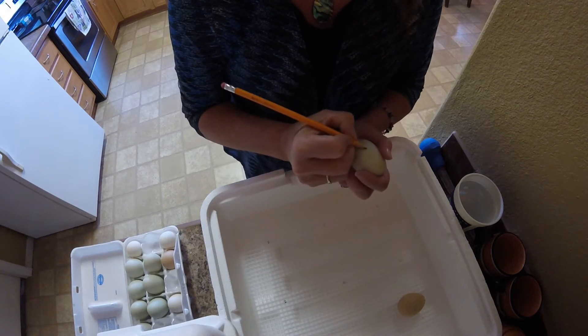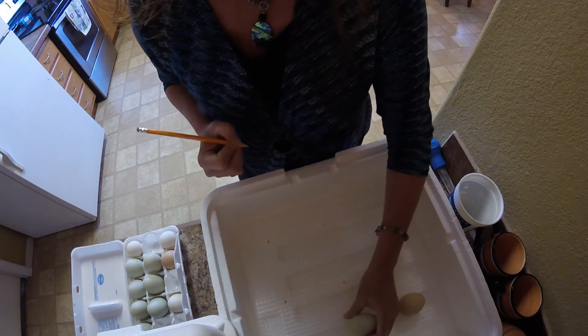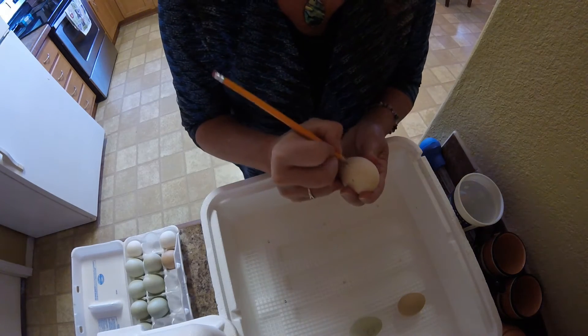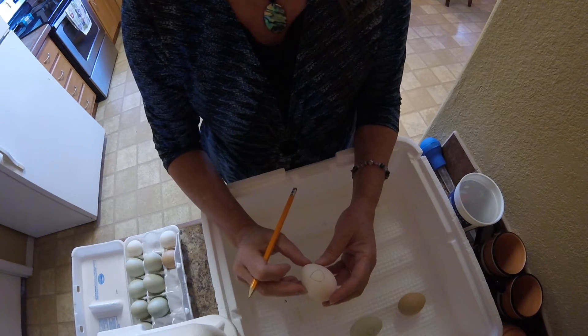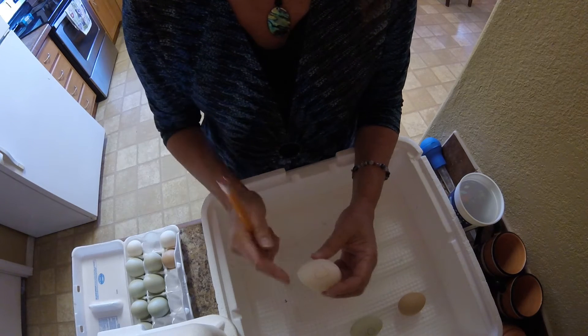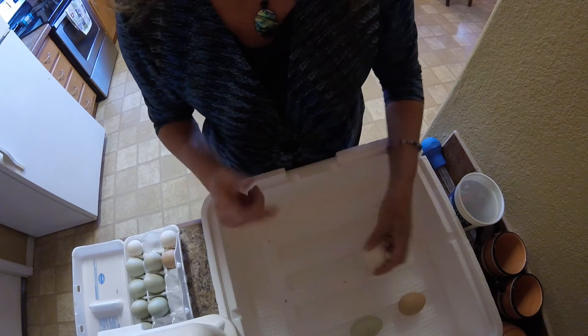I like to turn them about three times a day. You could do it five, but you need to do odd numbers because you don't want them resting for the night on the same side. This egg is from my little girl - I think she is a silver-spangled hamburger, I don't remember what she's called, but she's tiny and her egg is tiny.